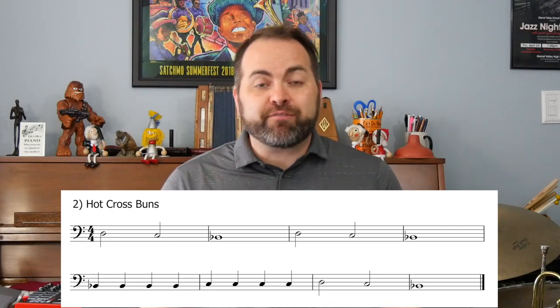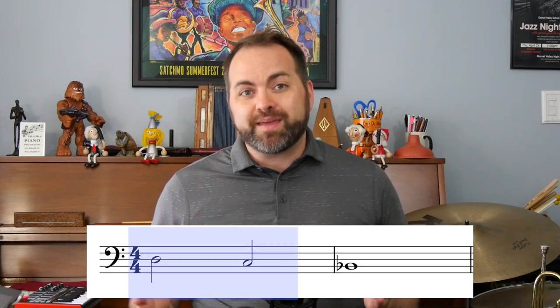Let's take a look at phrase one, which is the first two measures. We can see in measure one we have two half notes, and then in measure two we have a whole note.